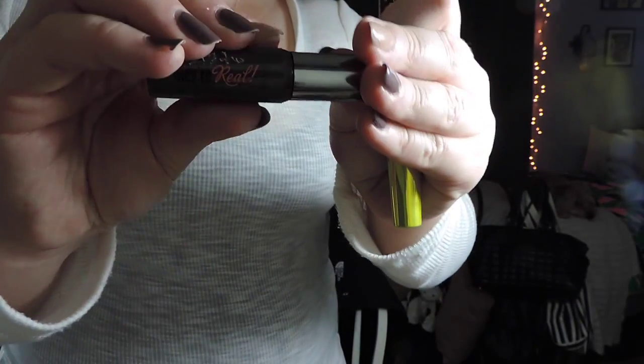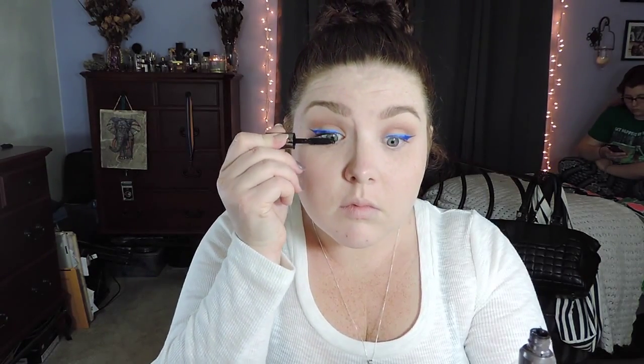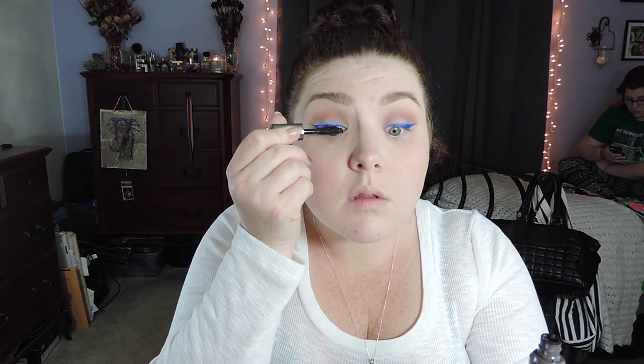Now going in with the Rimmel Lash Accelerator and the Benefit They're Real Mascara, just priming my lashes for falsies. I like to apply generous coats of mascara to help prime them, but you can use any mascara you like — these are just the two I picked for the day.